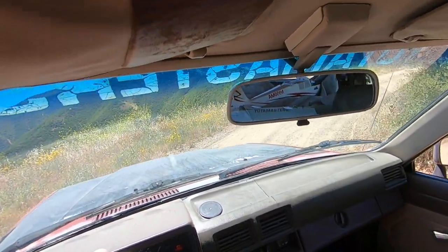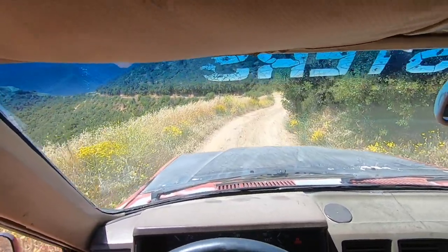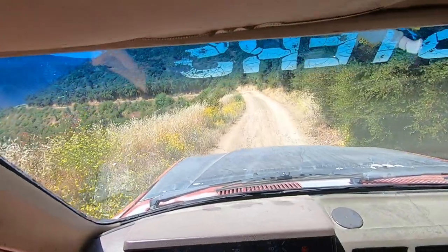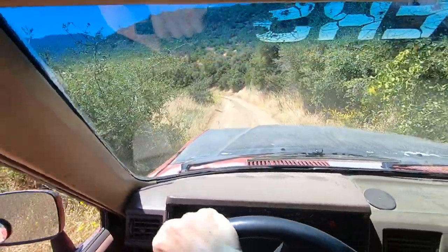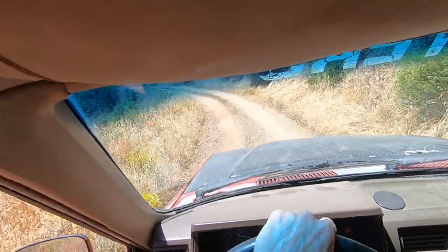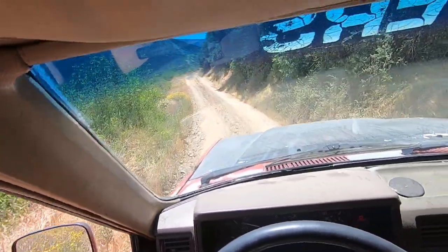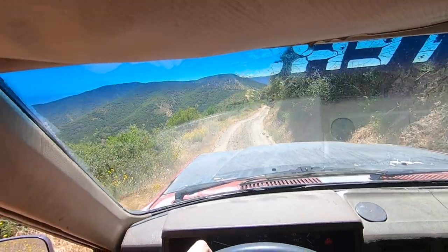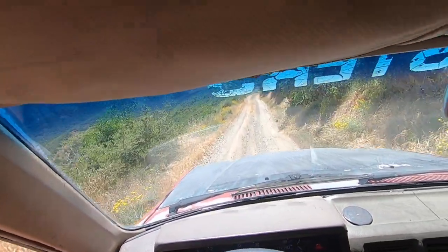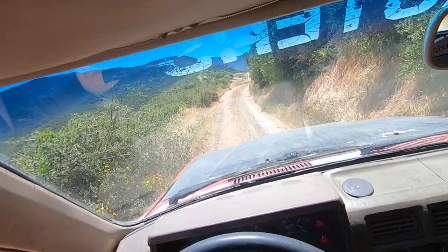This is one of those sections, and she's definitely not happy trying to steer. I might have to get her out of four-wheel drive. It'll be tough and tight.